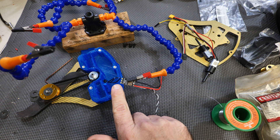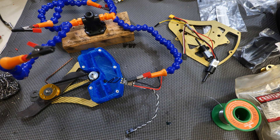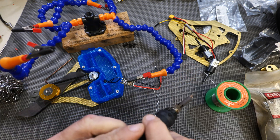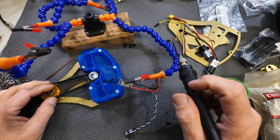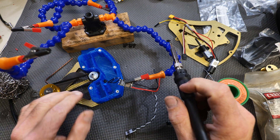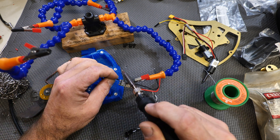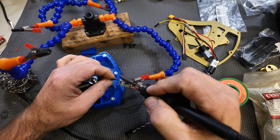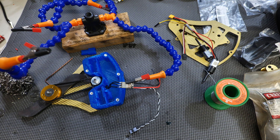Now solder the weapon motor to the ESC — this is the 35-amp ESC. Tin the board first; normally I'd use bullet connectors, but for this video I'm soldering everything. When you hook up these three wires, their order determines which direction your weapon motor spins. If you chose clockwise but it spins counterclockwise, pull it out and flip any two of the wires. You could also add heat shrink at this point to prevent the wires from contacting each other. And the weapon ESC is now soldered up.